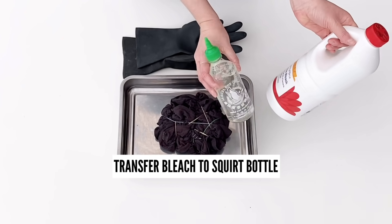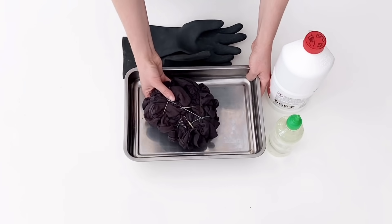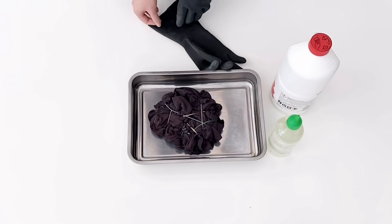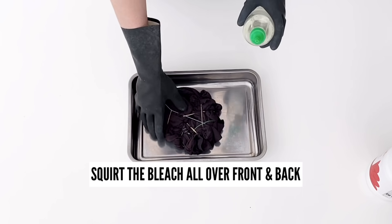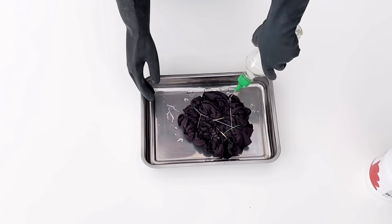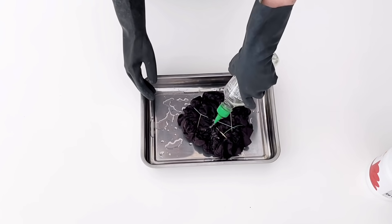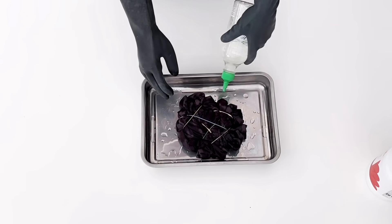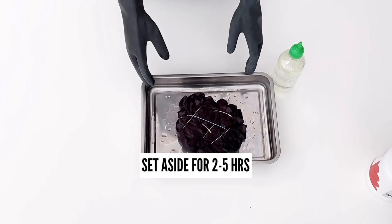I transferred the bleach into this old sriracha bottle to use as a squirt bottle. I'm going to use this tray to store the shirt in while I bleach. I'm going to put on my gloves and then just begin to start squirting the bleach all over the shirt, front and back. You want to make sure that you cover the entire shirt and that it's really soaked in. Once you're finished, set it aside and let the bleach do its magic for at least two to five hours.